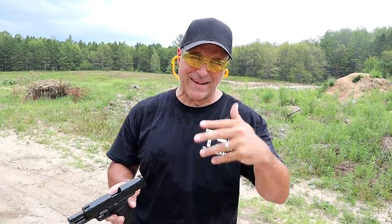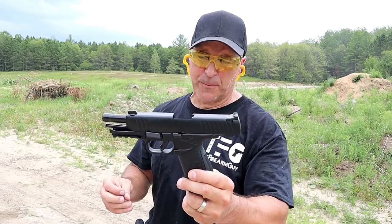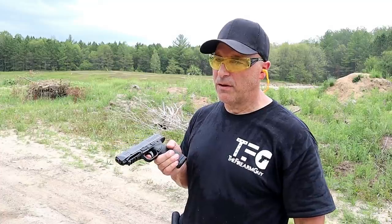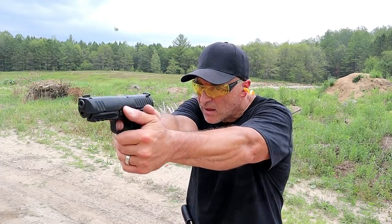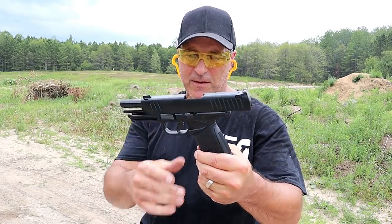Back by popular demand is the limp wrist test. We'll see how the RP9 does — I can't remember how it did if I ever did a limp wrist test. Once again, steel case loads, Remington RP9, 9mm. Let's see how it handles a limp wrist. RP9 passed the limp wrist test. Nice.